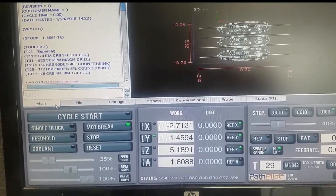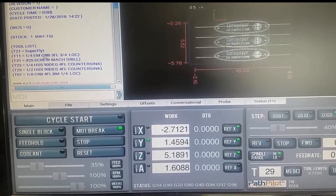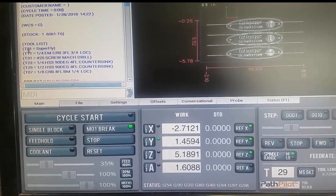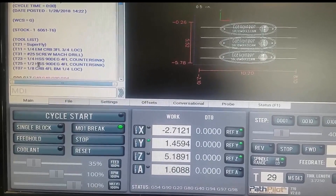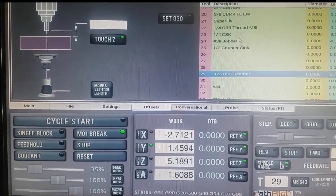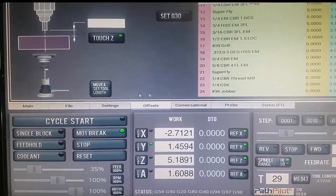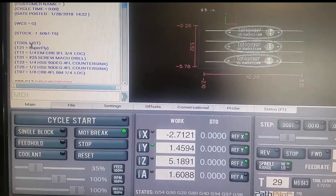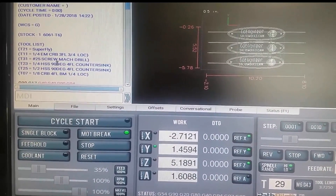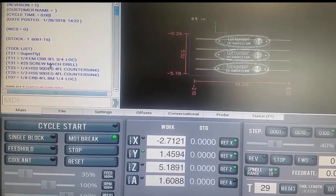First things first, our program tells us what tools are needed in the setup list. What I need to do is go to my offsets in my PathPilot program to make sure that everything listed with the proper TC callout tool blank matches the tools here, and also has the right height offset so that I don't run the tool into my table.